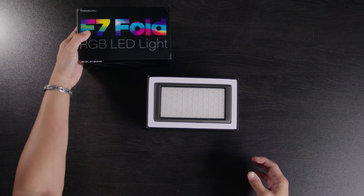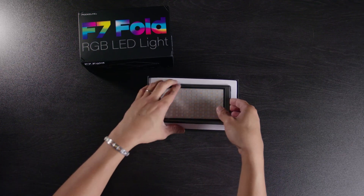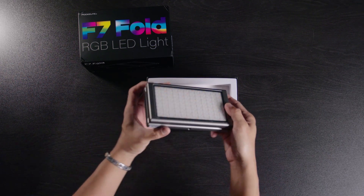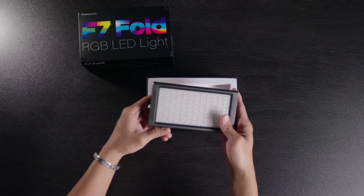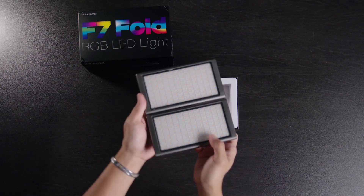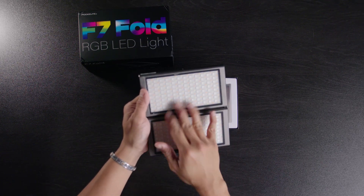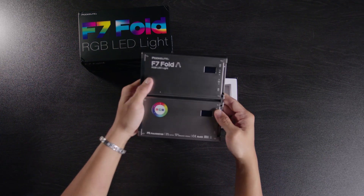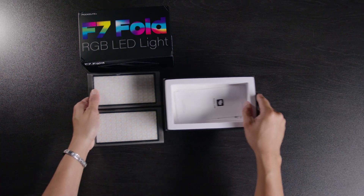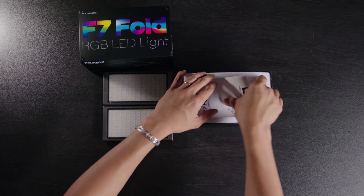I've used Falcon Eyes before and I actually like their flex mat — if you guys haven't seen that video, I've made one about it. Falcon Eyes is definitely up there. As you can see, we now have the Falcon Eyes F7 Fold, and you'll notice it's basically two F7s combined and foldable — literally just two F7s on top of each other. There's a little bit of protective film I can remove later.